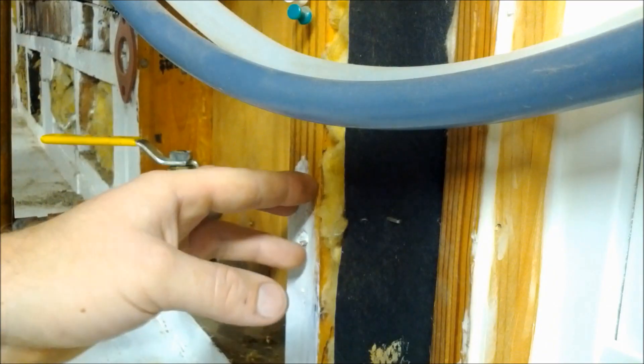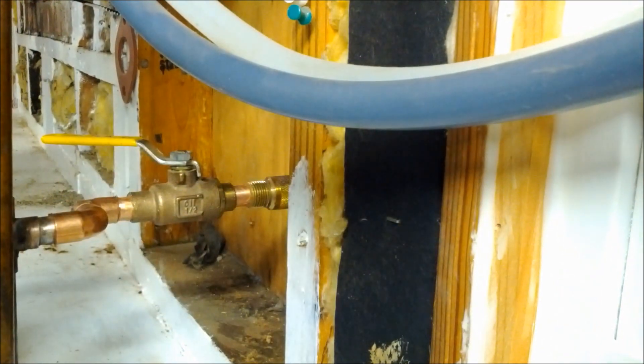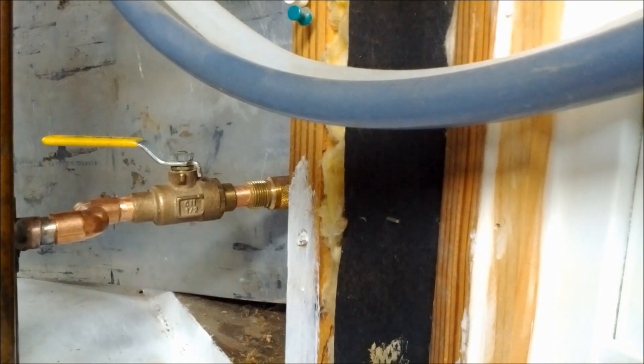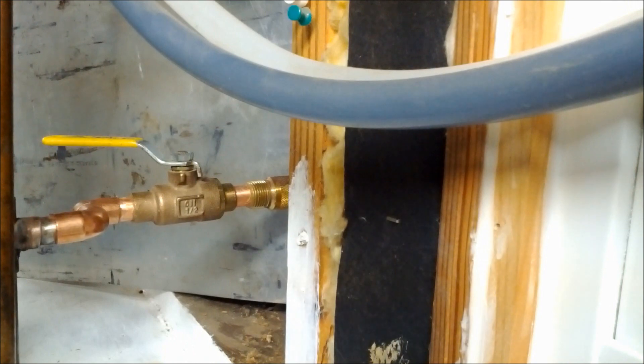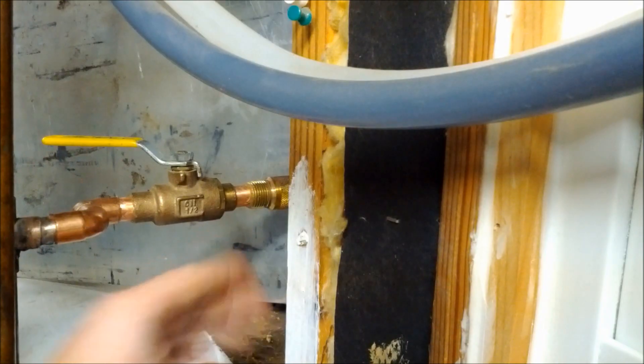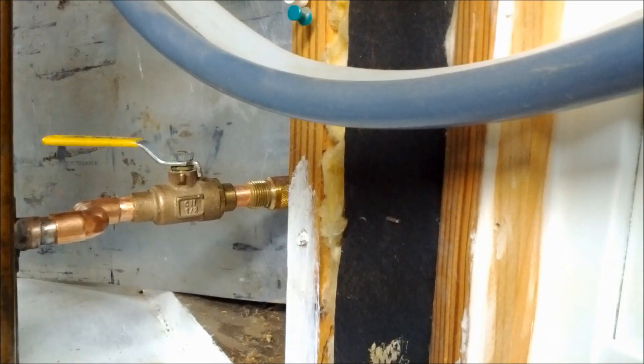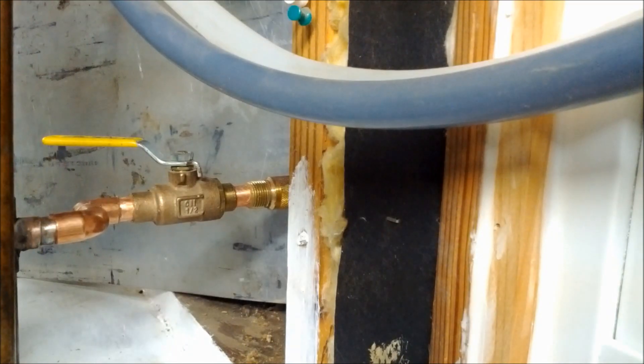We're soldering next to two-by-fours, so they do sell soldering blankets you can put on the wall to avoid burning through into the insulation or wood. I'm just going to use a cookie pan, which is double-layered so heat won't transfer through. If you've never soldered before, we'll be putting up a video on how to solder. You want to heat the bottom of the joint and place your solder at the top so it dribbles in and gets sucked into the joint. Now that our cookie pan is in place to protect the wood, we'll go ahead and solder.